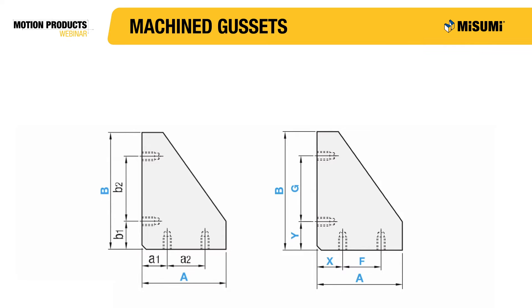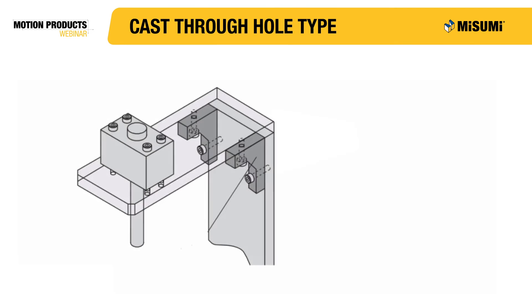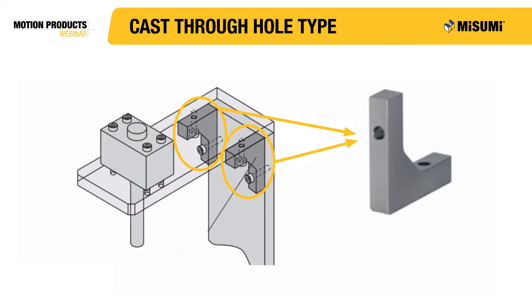Another characteristic of Misumi's machine gussets are the fixed and configurable hole locations. You already saw an example of fixed hole locations with our cast type gussets earlier, but configurable hole locations give you complete control over the mounting options. Misumi tries to guarantee you'll have the proper mounting options for your design by allowing you to select the type of hole you want at the location you need. Two gussets are being used to support a load at the end of this workstation. Without the gussets, the workstation would likely deflect, if not fail, as a result of this cantilever load.